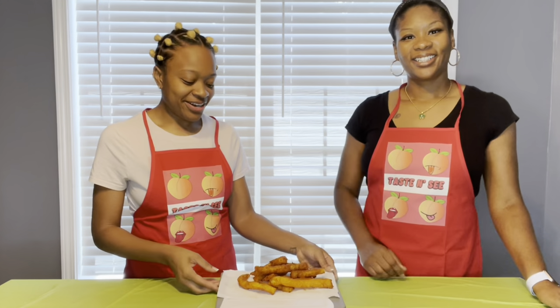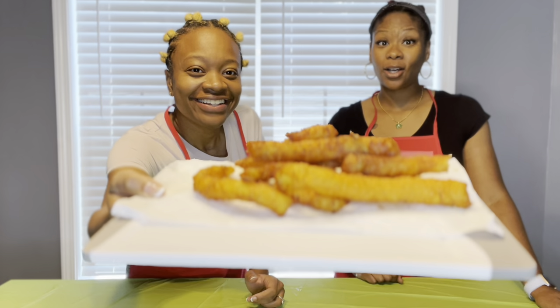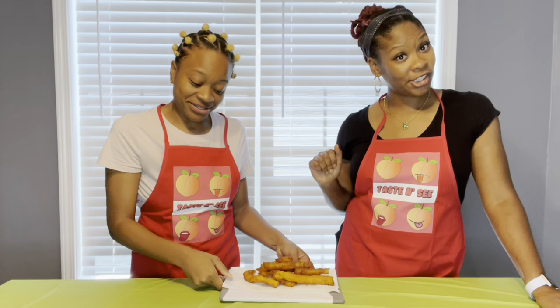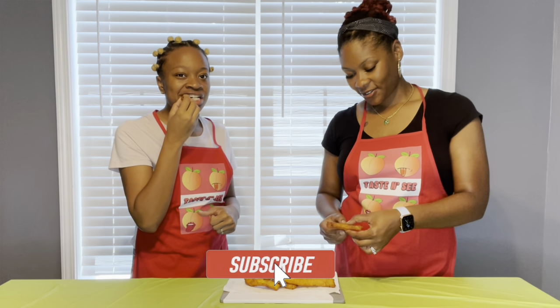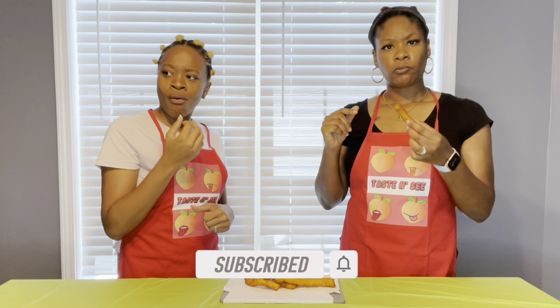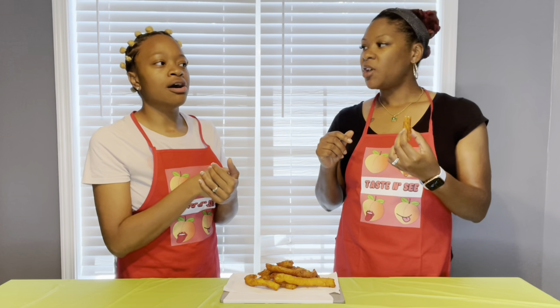All right, y'all, we are done making these — they're called potato cheese sticks! Look at how they came out. Very close to what we saw on TikTok. Are we chefs or not? Kitchen edition! Some of them are long, some are a little small, but let's see what they taste like.